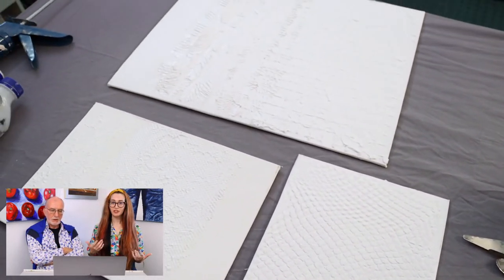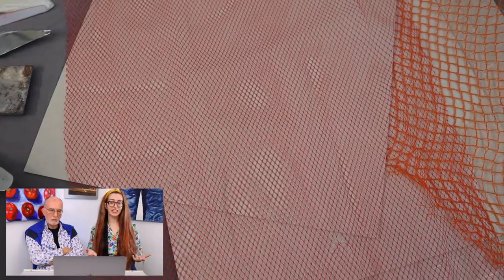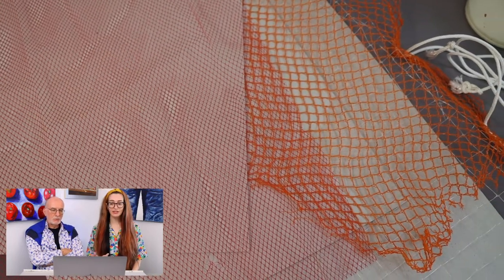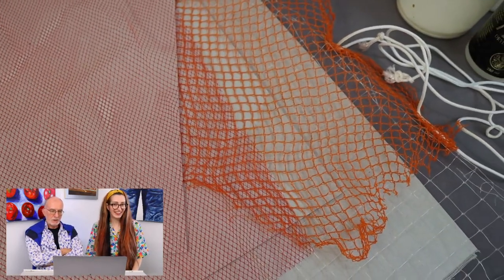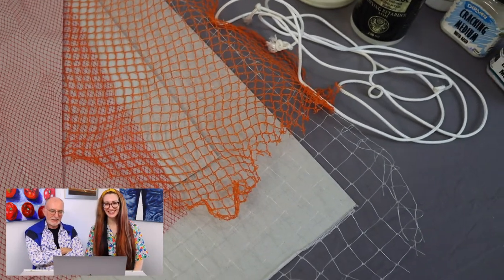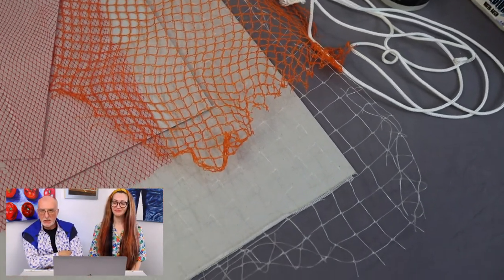So lots of different types of netting — things like fruit bags, onion bags, fishnet stockings — there you go — and some rope. Anything really. Use your imagination with this.